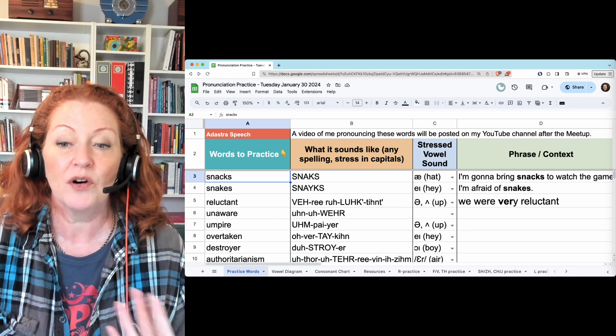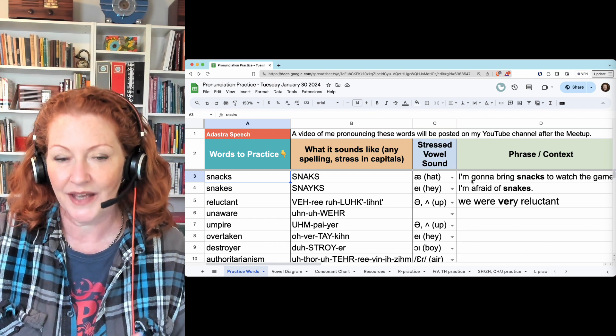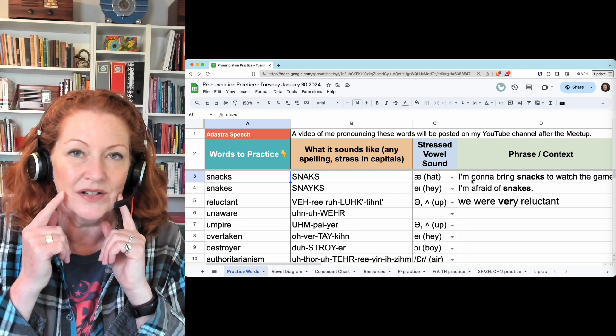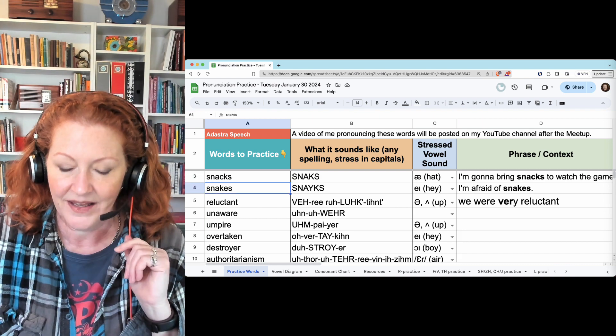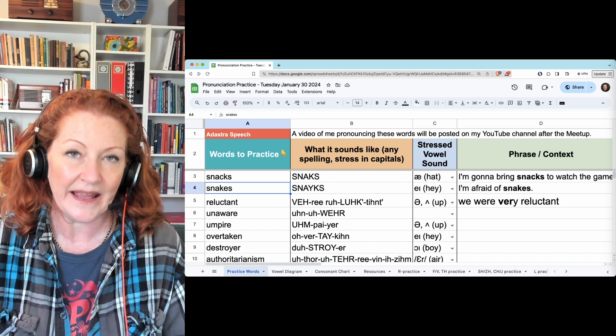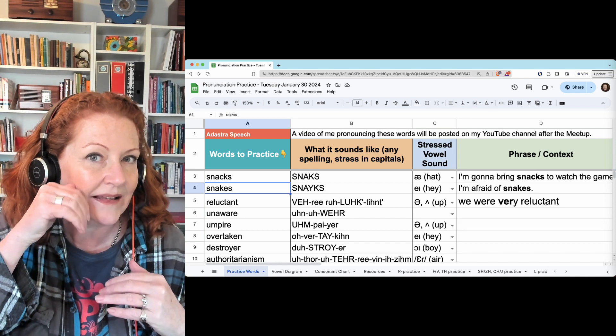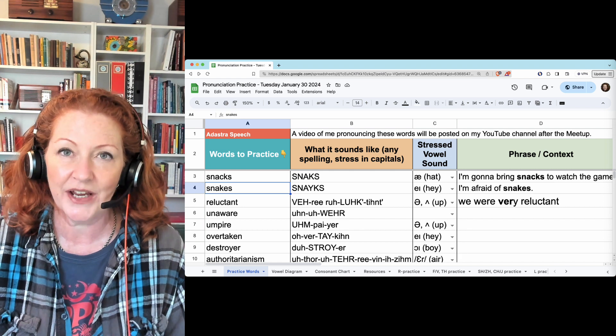So snacks — 'I'm going to bring some snacks to watch the game' — has the A vowel, so keep your jaw very open and your lips back: snacks. Snakes has the A vowel, so start with A, your jaw is not too low, and your tongue rises: 'I'm afraid of snakes.'